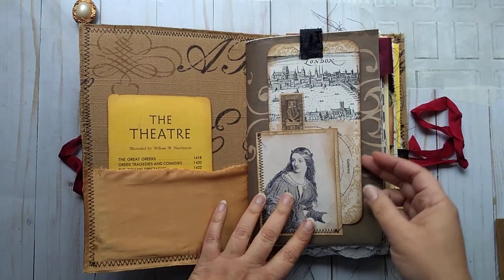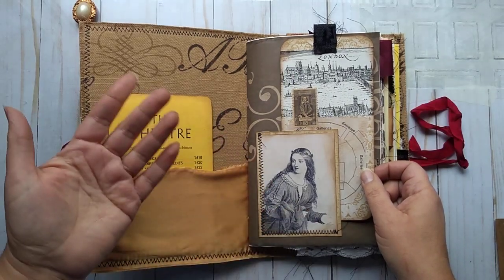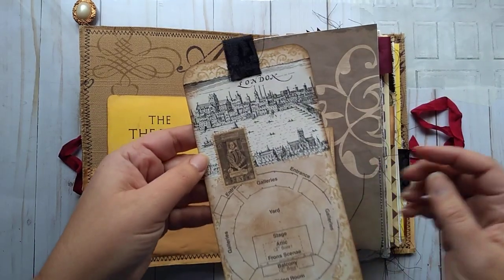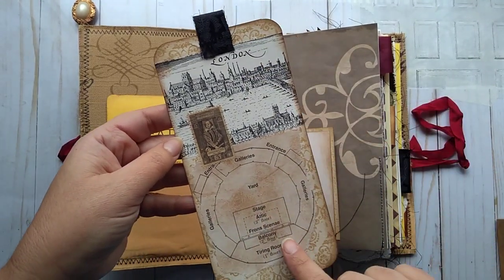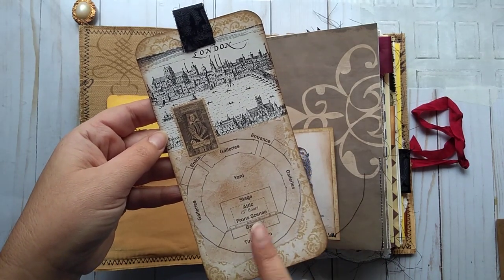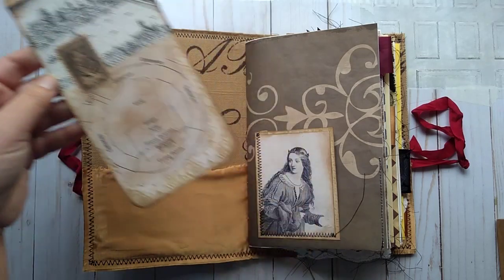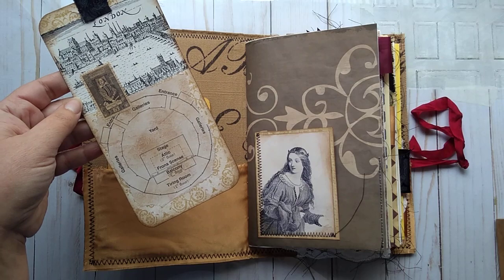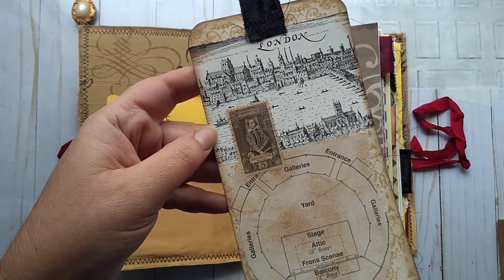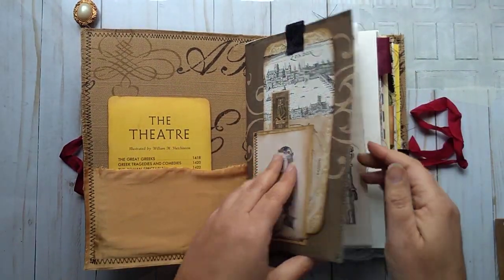An image here of a Shakespeare lady — I'm not really sure who exactly. A tag here. We have an image of London, and a sort of layout of Shakespeare's stage at the theater — I can't think of the name, it's escaped me. And then there's a vintage stamp here with Shakespeare on it, and that can be journaled on.